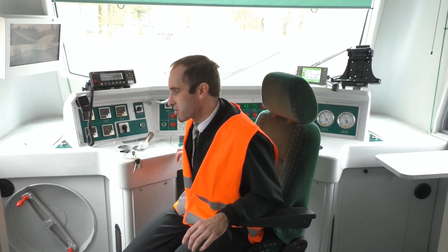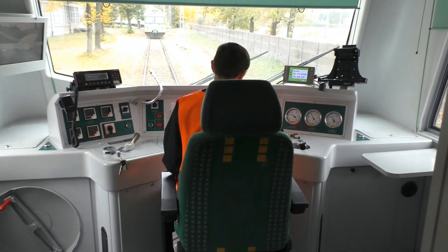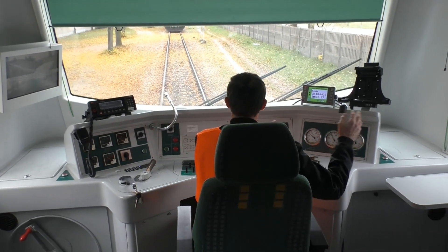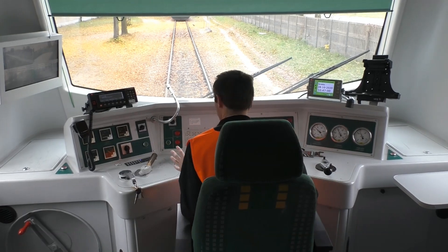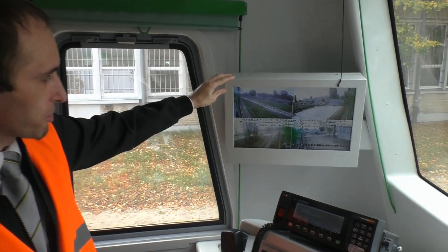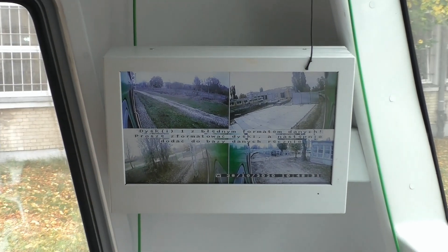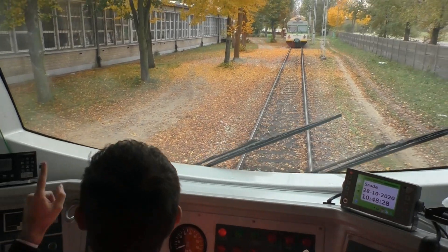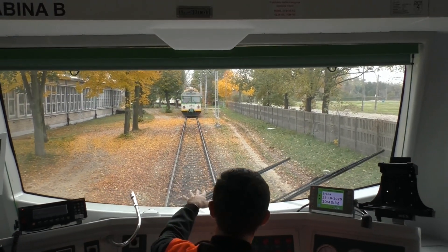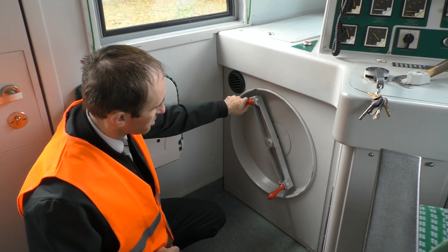W N71 maszynista znajduje się pośrodku. Jest to chyba jeden z pierwszych taborów w Kolejach Mazowieckich, w którym maszynista został przesunięty z prawej strony kabiny na środek. Pojazd został wyposażony też w system monitoringu — maszynista ma podgląd na to, co dzieje się w środku i na zewnątrz. W N71 powiększono też szybę czołową, dzięki czemu jest dużo lepsza widoczność. Tutaj mamy hamulec ręczny śrubowy, taki sam jak na N57.